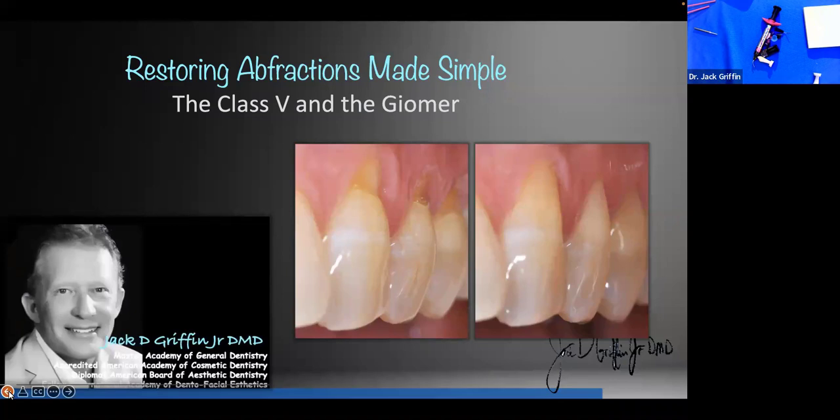What we're talking about tonight is the very basics of dentistry — the backbone to most of our restorative practices — and that is the simple, predictable class 5 lesion. I know some of you have great success with them, and others do class 5 lesions and they seem to pop off all the time. So we're going to talk about it, go through some cases, and then get started on some hands-on stuff.